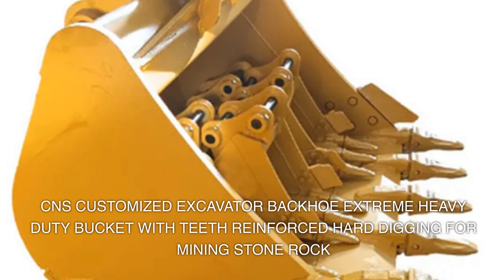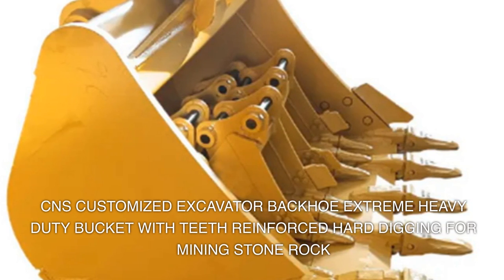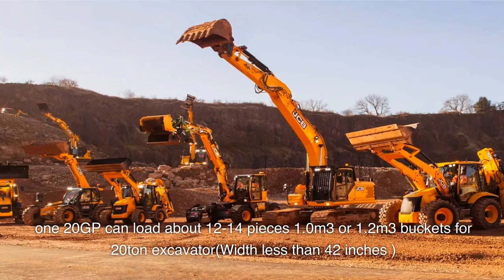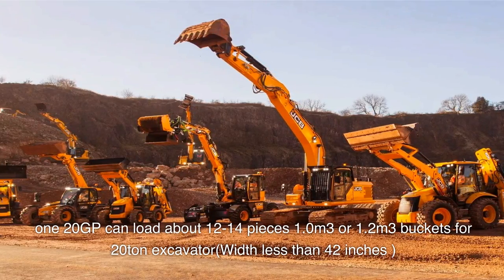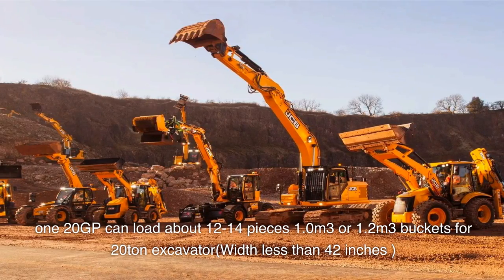CNS customized excavator backhoe extreme heavy-duty bucket with teeth, reinforced hard digging for mining, stone, and rock. One 120 GP container can load about 12 to 14 pieces of 1.0 or 1.2 cubic meter buckets for 20-ton excavators, with width less than 42 inches.